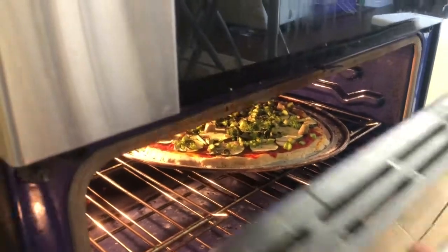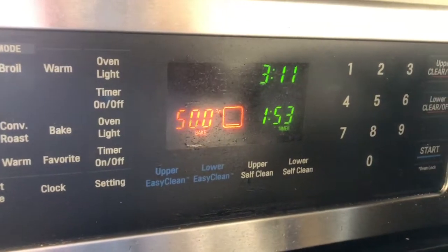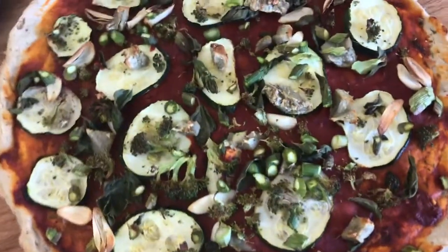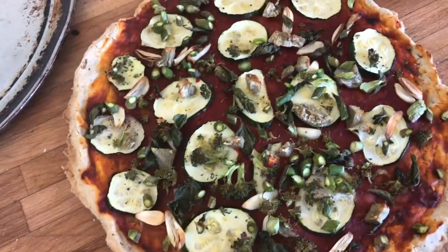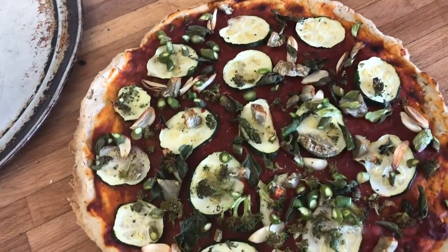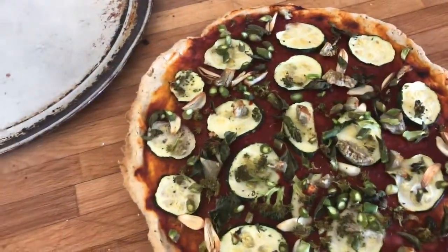I preheated the oven to 500°F, put it in for 10 minutes, checked it, then did it for another 10 minutes. After checking on it twice it definitely has a crunch — I hope I didn't overdo it. It's delicious, but a little bit tough.